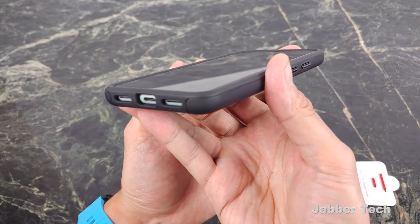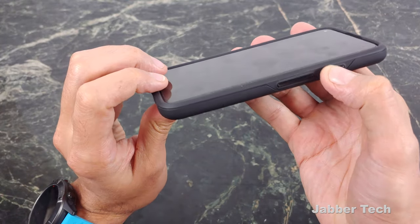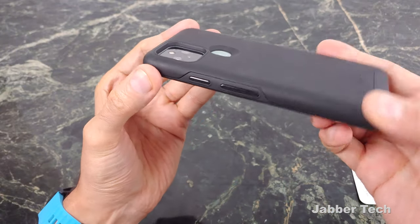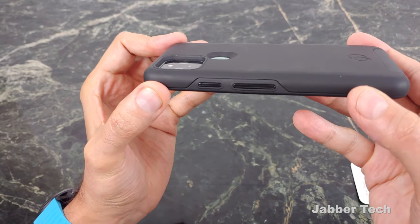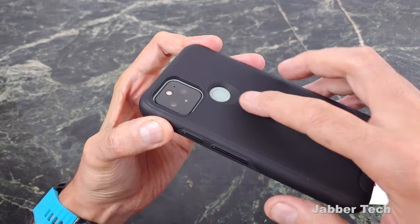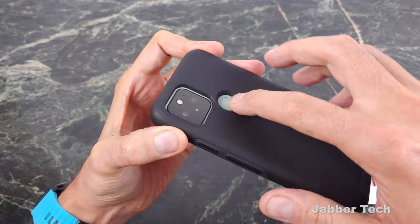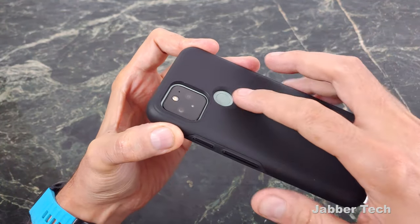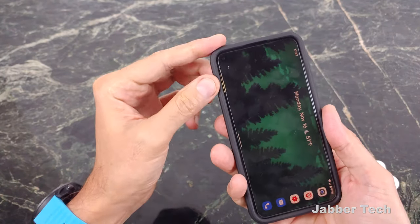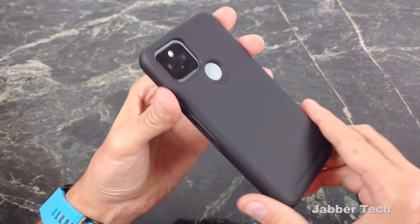All of your cutouts are perfect — this is a top case manufacturer. Here are your buttons; no issues pressing them whatsoever. Looking at the back, your camera is well protected as well. I would say this is a mid-to-heavy-duty type of case, just because you get a nice amount of camera protection on the back. I also like the sloping fingerprint cutout. More manufacturers should adopt a sloping fingerprint design in their cases — it makes it a lot easier to reach the fingerprint scanner, especially since we don't have facial unlock on the Google Pixel 5.